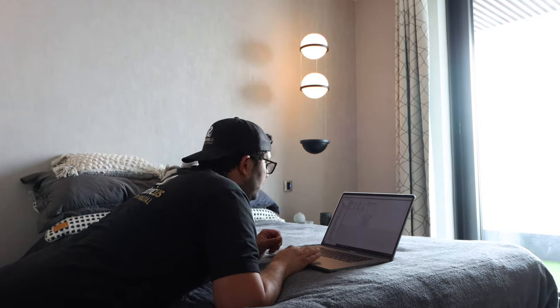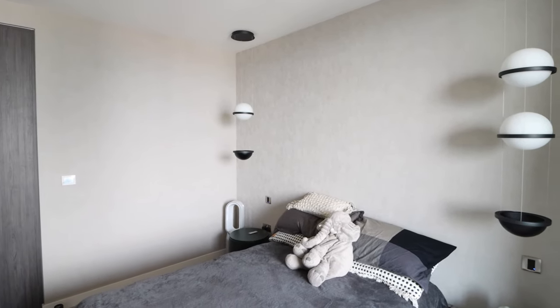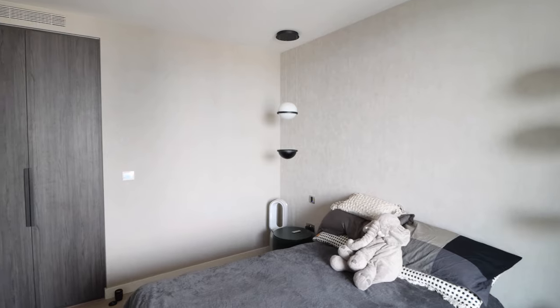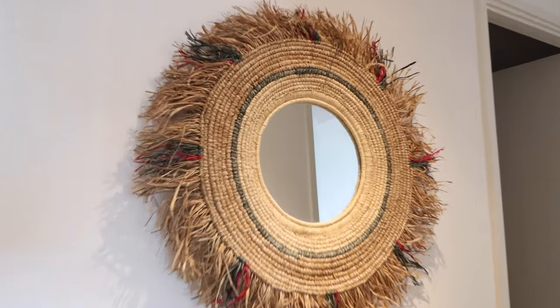The off button not only turns off the room lights - if you do a double press on it, it'll also turn off all the home's lights, so that includes the master bedroom, kitchen, diner, and lounge.